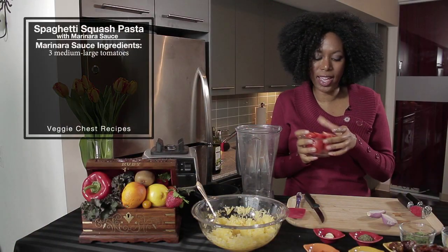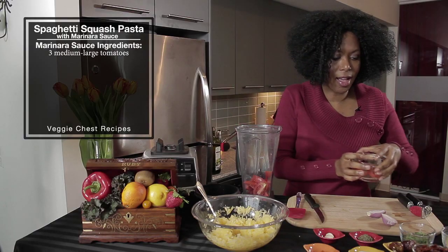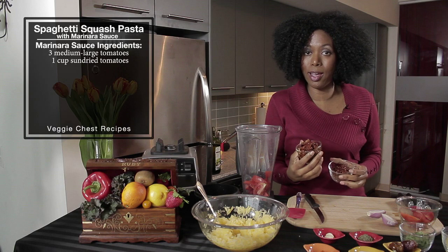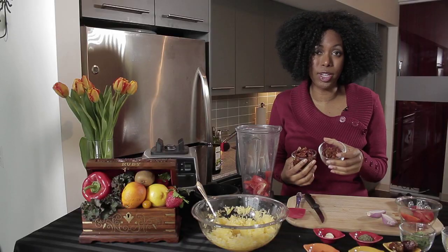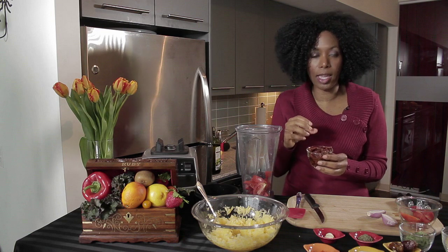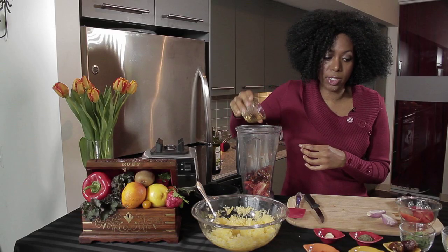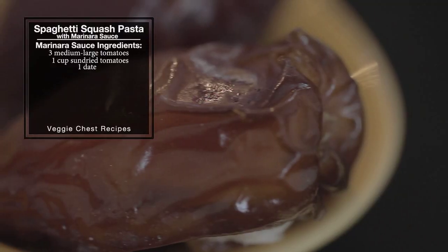Now on to our sauce. First, we're going to add about two to three Roma tomatoes depending on how much sauce you're making. You can also use sun-dried tomatoes — either packed in olive oil or the dry ones. If you're going to use the dried ones that are not packed, you want to rehydrate them in some warm water first. I'm using the olive oil ones because they're also flavored with rosemary, which adds a lot of good flavor to the sauce. And you really don't need much additional olive oil because it already has it there.